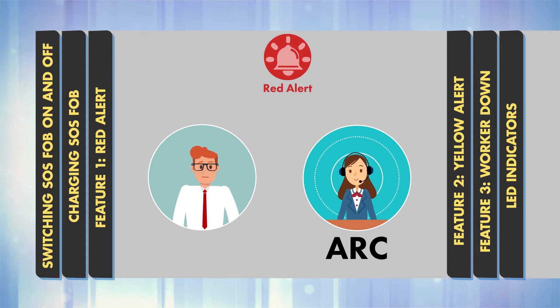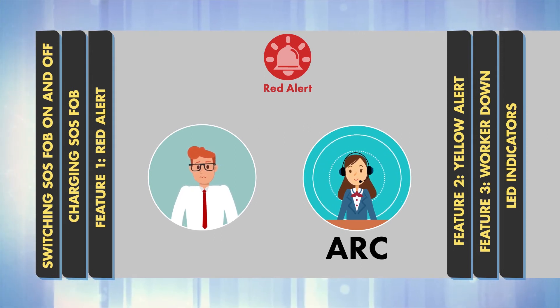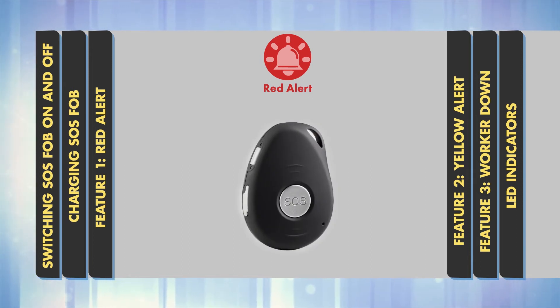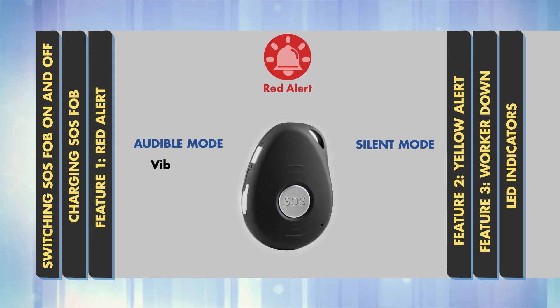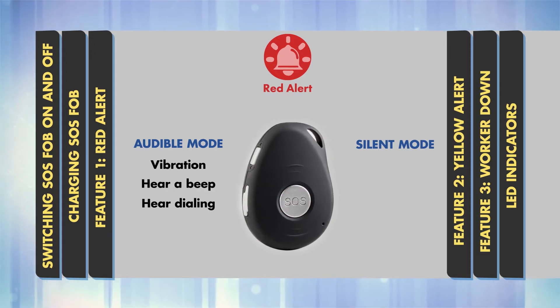They will have secure access to your personal escalation procedure and real-time GPS data. SOS FOB comes with two sound options: Audible Mode and Silent Mode. Please check with your manager which option is enabled. To activate Red Alert, press and hold the prominent SOS button. In Audible Mode, you'll feel a vibration, hear a beep and hear the device dialing. In Silent Mode, you'll only feel a vibration.